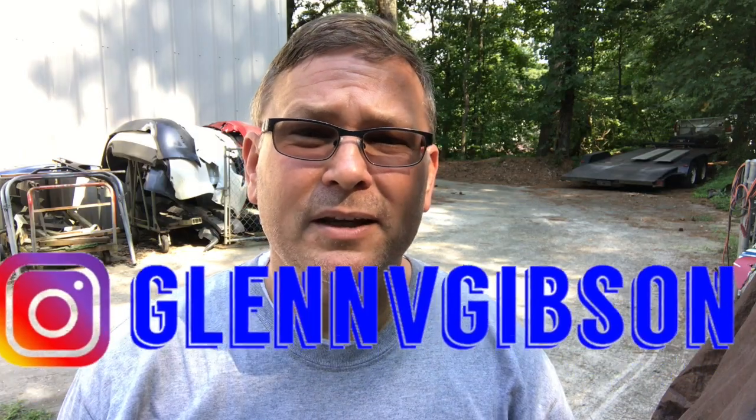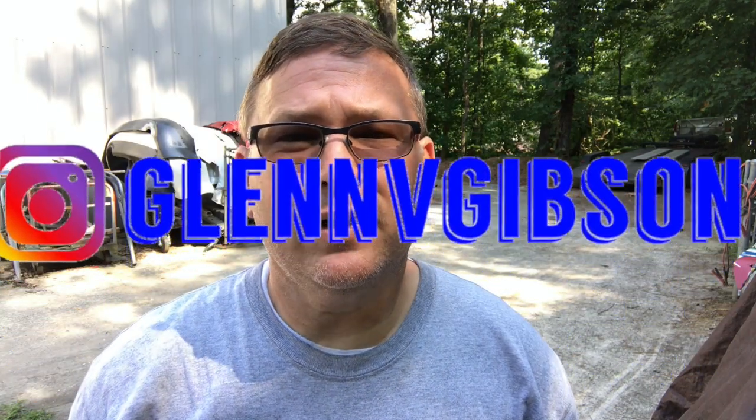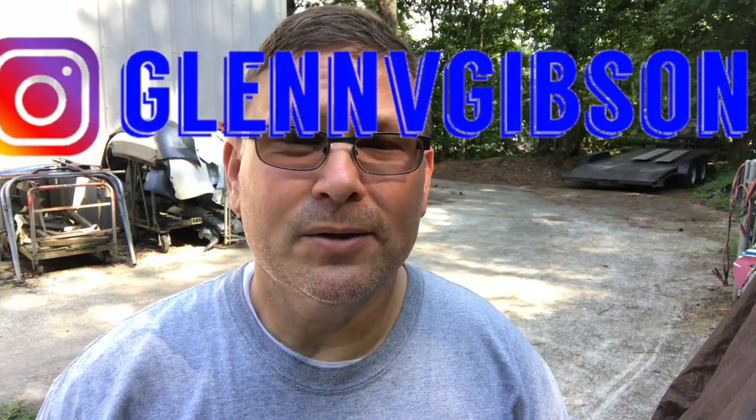Alright everyone, welcome back to the channel. Today's episode we're going to be finishing up this 2015 911 Turbo. If this is the first time you're seeing me, please subscribe because it helps me more than you can know. That thousand subscriber mark seems pretty far off in the distance but I think I can get there with your help. Also check me out on Instagram at glennvgibson — you can see some of the past work I've done that I didn't make videos about. So without further ado, let's get started.